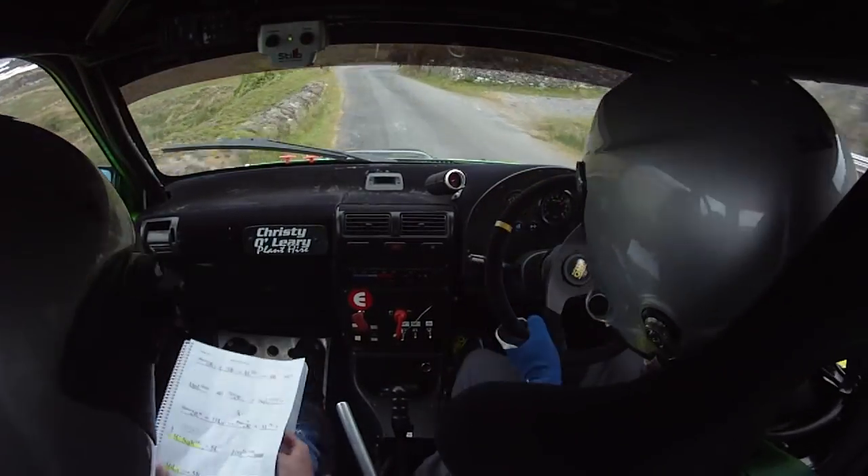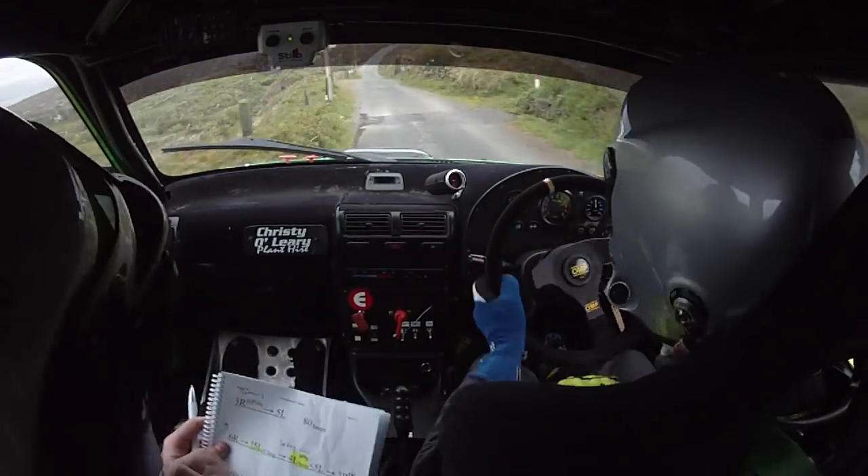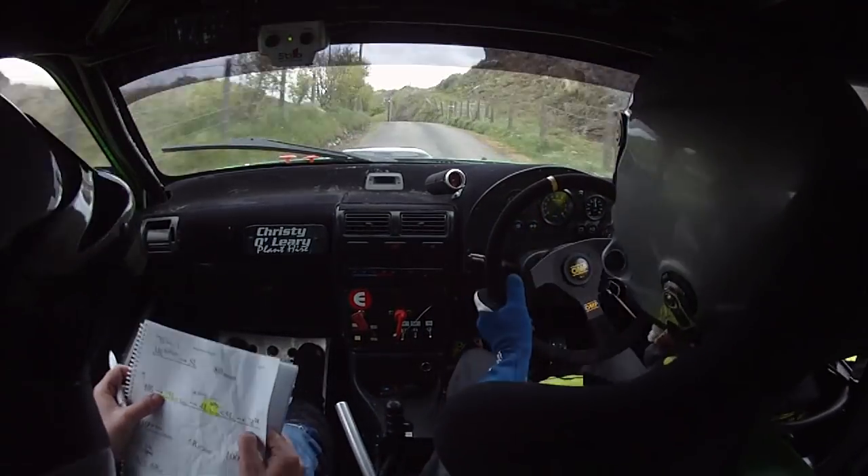Over bumps to a caution, 6 left over crest, into 5 right over bump, into 4 left. And 3 right at the pole into a 5 left. 80 over bumps. Up to a 6 right and a caution 5 left over crest, jump into 4 left.